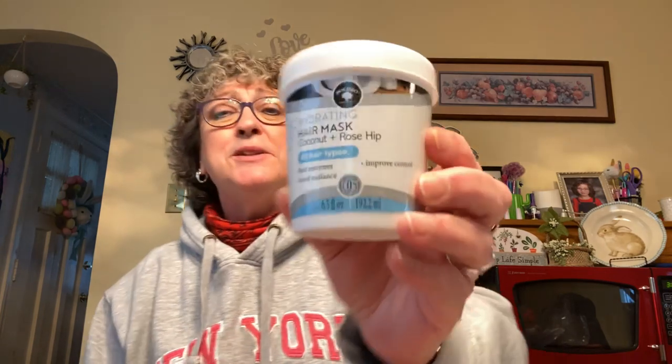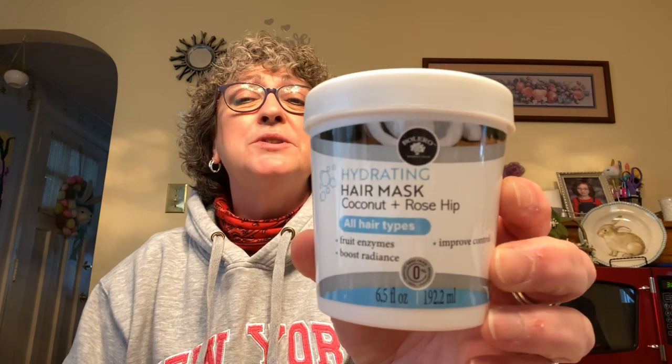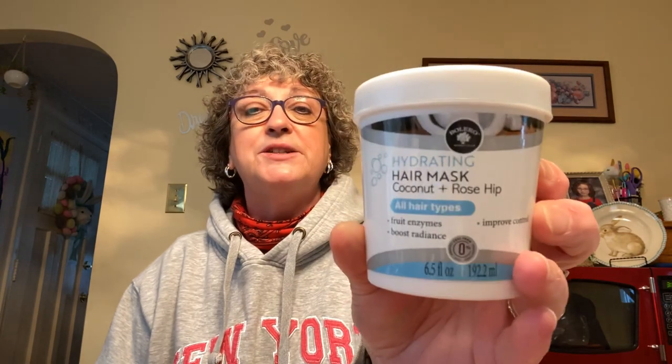Some of this stuff was from my last haul. I picked up this hydrating hair mask — coconut and rose hip — by Bolero. It has fruit enzymes, boosts radiance, and improves control. It's a 6.5-ounce container and I'm really interested in trying it. I love the smell of coconut.